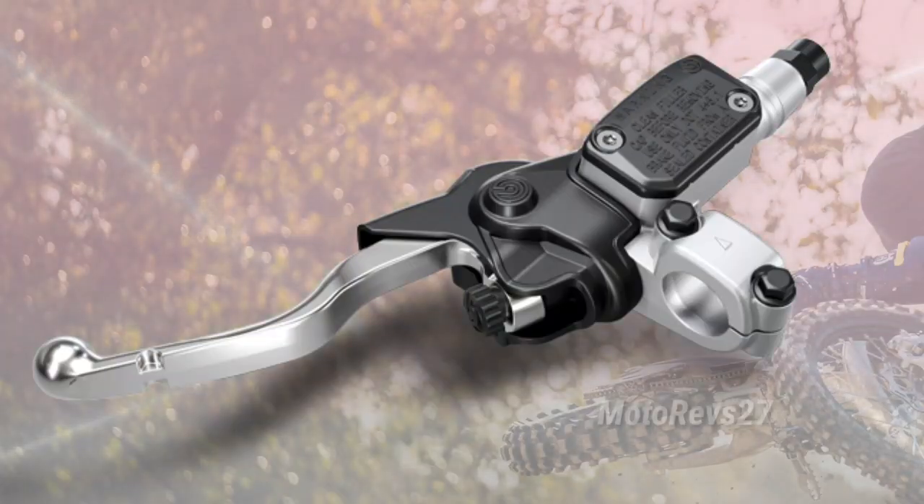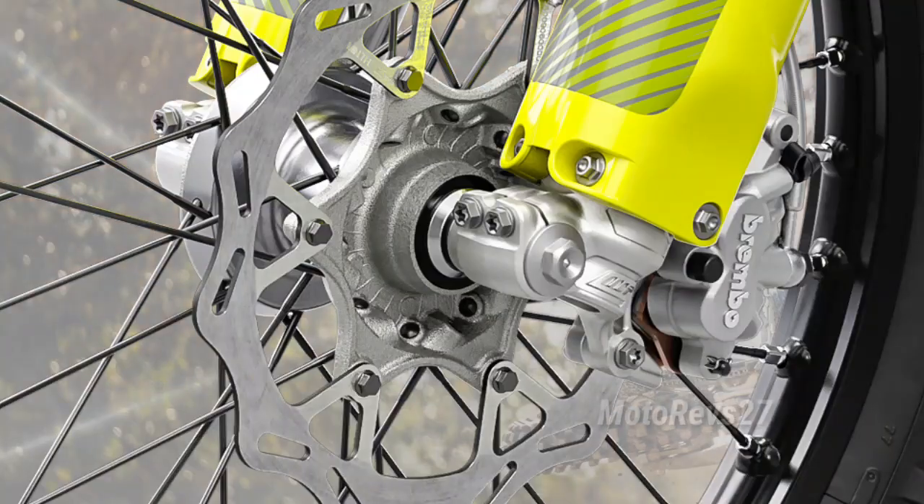The high-performance Brembo hydraulic clutch system ensures precise engagement. The highest level of braking quality is guaranteed with class-leading Brembo calipers on both ends.